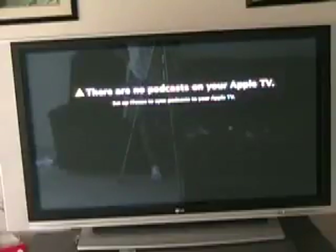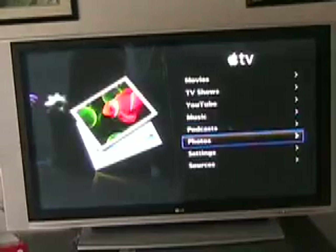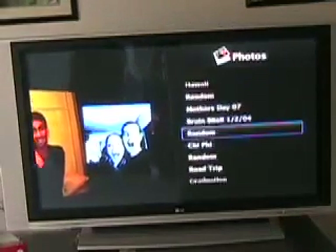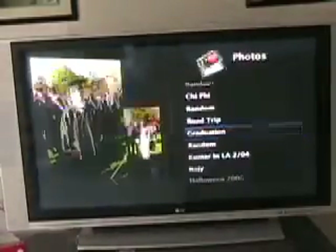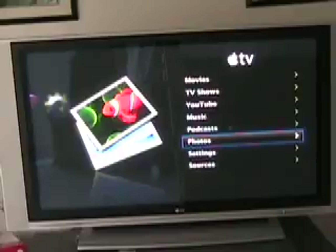Podcasts — I don't have any. It just pulls podcasts down from iTunes that you have set to go on your iPod or computer. Photos is very cool — pulls down all the photos that you have from anywhere, pulls all the playlists from iPhoto. I don't know how it does it on a PC — I've got a Mac.